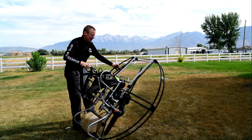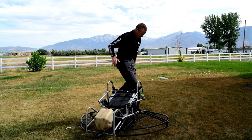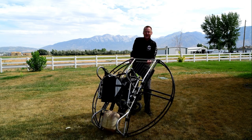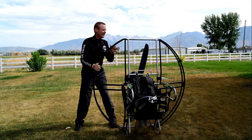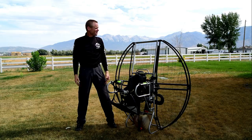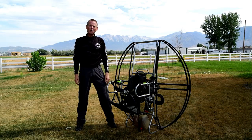Instead of just telling you, let me show you — you can literally jump up and down on the netting of the Flat Top. Like I said, it'll support over double my body weight.